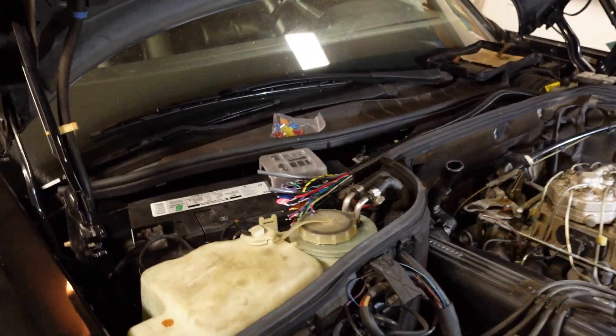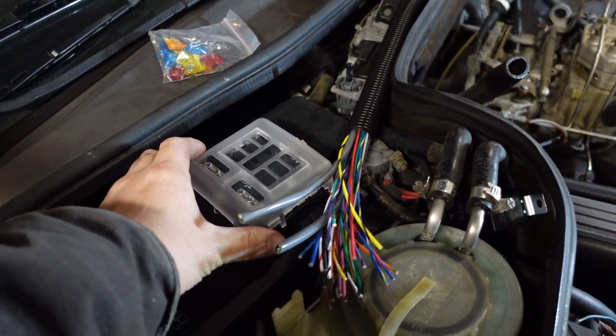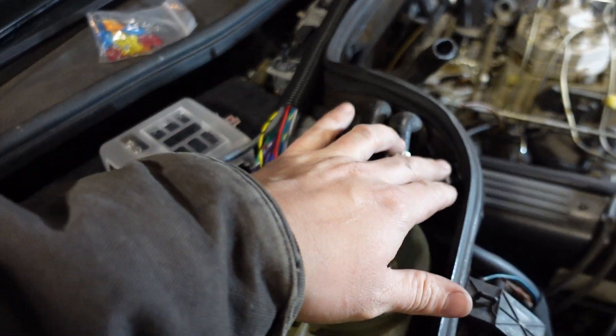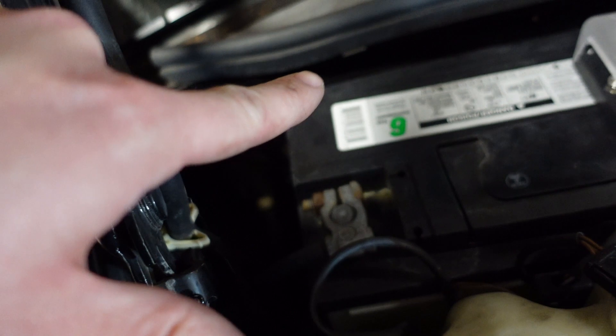I've decided to mount the fuse panel just here on top of the battery, and then I'll put the relays either in this area or there's some room kind of back there on the firewall.